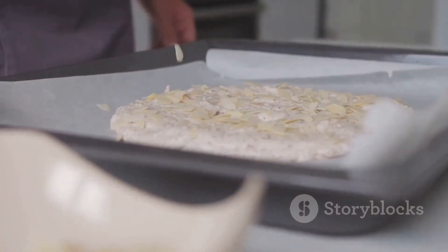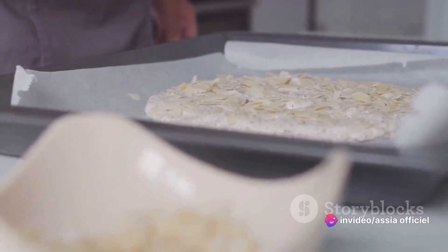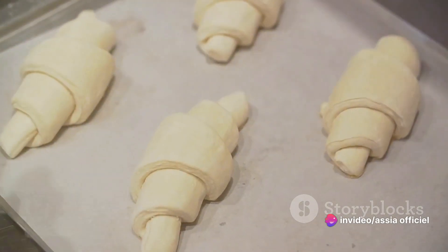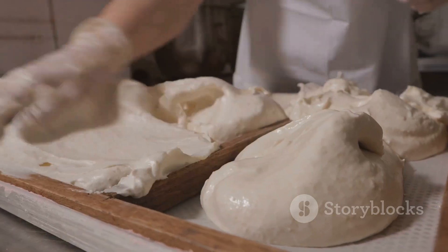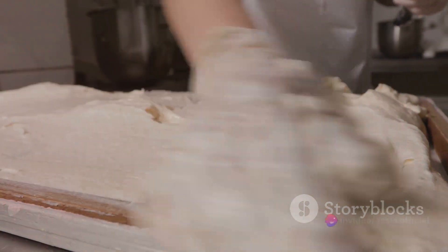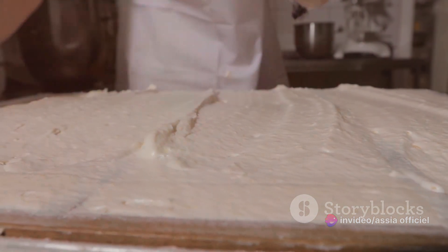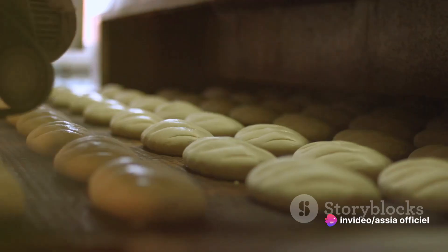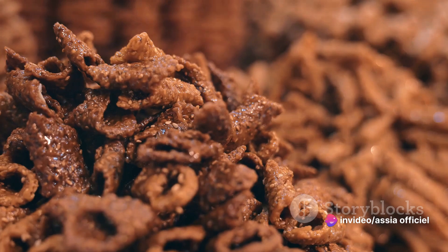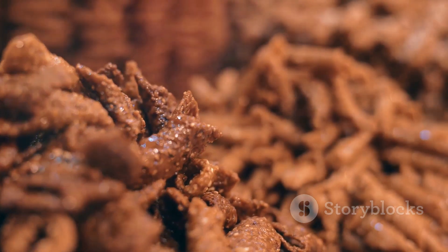Once you have your layered phyllo ready, it's time to add the filling. Spoon a generous amount of our almond filling onto one corner of the dough. We want this to be a bite of sweet delight, so don't skimp on the filling. Now for the folding — it might seem tricky at first, but with a little practice, you'll be folding like a pro. Start by taking the corner with the filling and fold it diagonally across to form a triangle. Continue folding in this manner, maintaining the triangle shape, until you reach the end of the dough strip. Seal the end with a little more melted butter. Repeat this process with the rest of your dough and filling until you have a lovely batch of briouates ready to be baked.